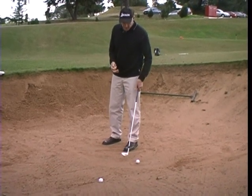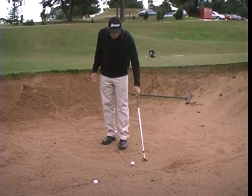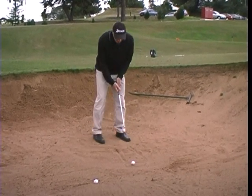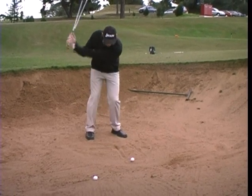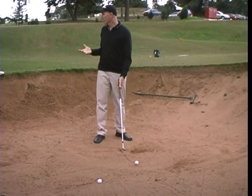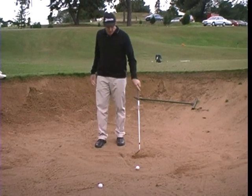Other things with a bunker shot — the big thing is to actually take the right amount of sand. If I'm playing a shot and my ball's positioned here and I want to get it out, I've got to be able to hit the line where I want it to. That's critical — it is with all shots, but certainly with a bunker.